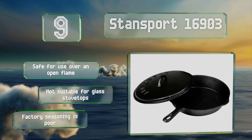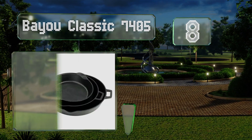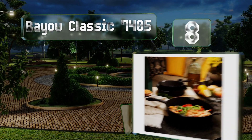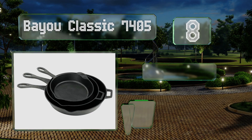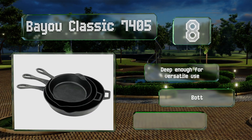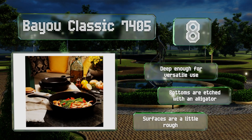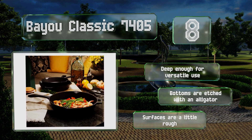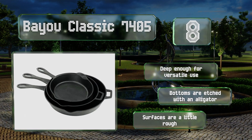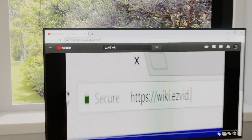Coming in at number eight, for those who are only interested in pans, the Bio Classic 7045 makes a suitable choice. The 10, 12, and 14 inch pieces each feature seamless handles with a hole for hanging, and the larger two have a secondary handhold as well. These are deep enough for versatile use and the bottoms are etched with an alligator. However, the surfaces are a little rough.